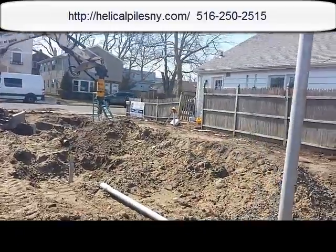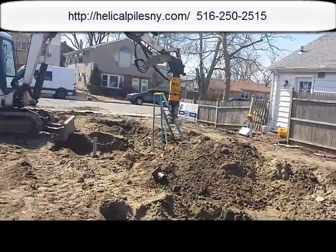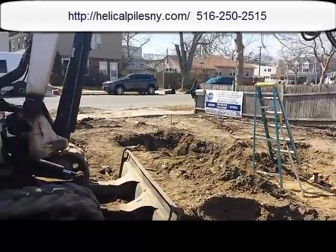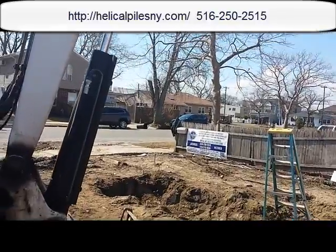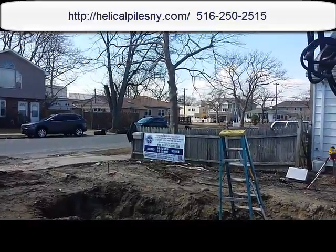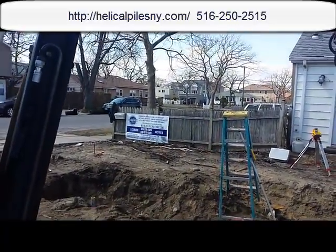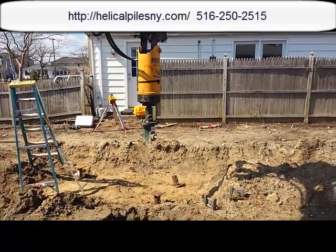This is the end of this little video, just wrapping it up. Stay tuned for the next segment — the next project is in Island Park, and we have something coming up there. For helical pile installations or new concrete foundations, don't hesitate to give us a call at 516-250-2515, or look us up on the web at helicalpilesnewyork.com. Thank you for watching — I'll see you soon.